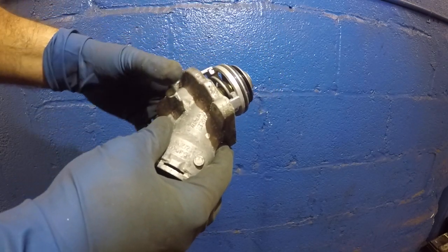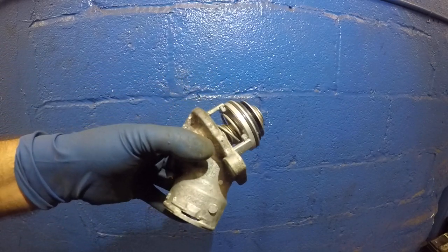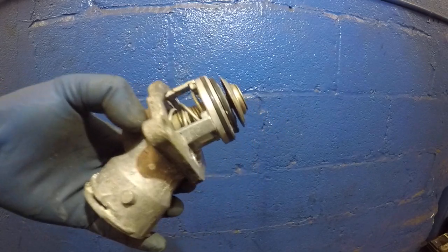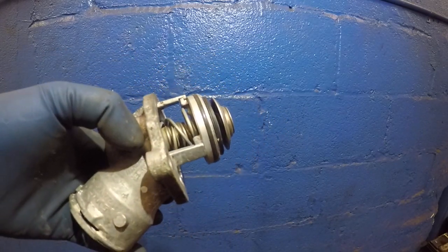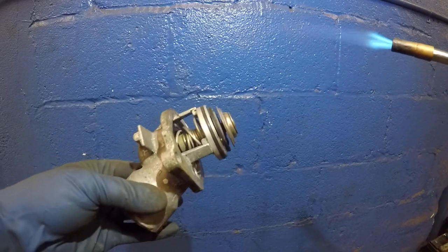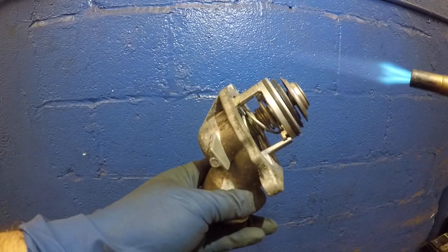So what we're going to do is get a torch, heat this, and take a look at this thermostat open up. Here I have the heat — I'm going to heat this thermostat, watch how it opens.